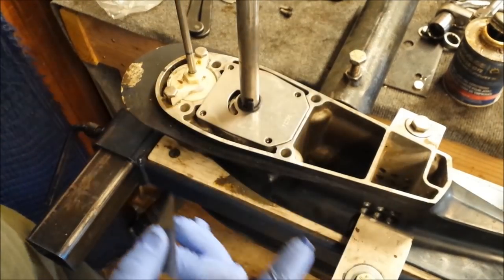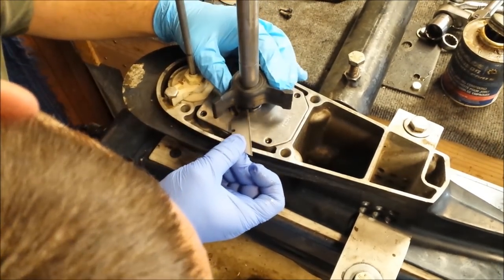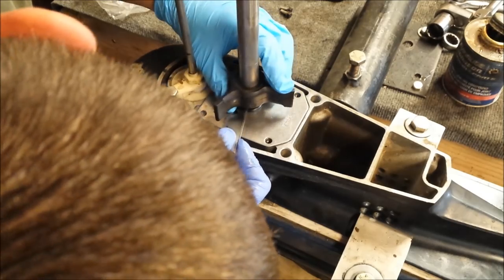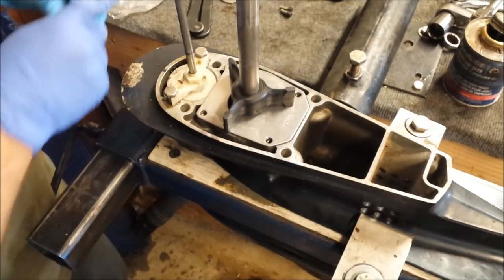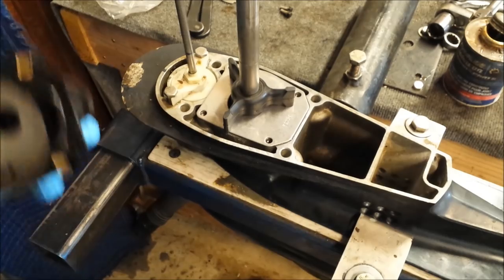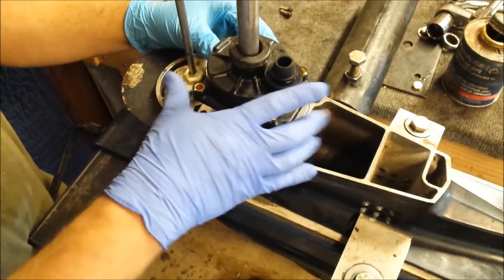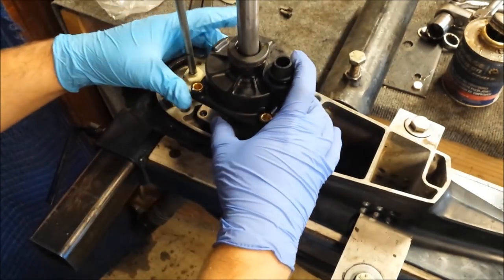It needs to go right about there. Perfect. I'm just going to get the housing back going. Now, this spins clockwise — so our vanes will be going backwards.